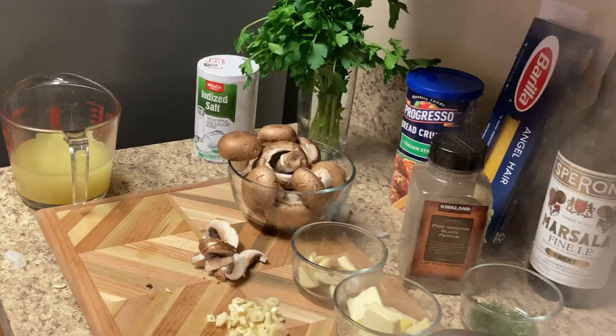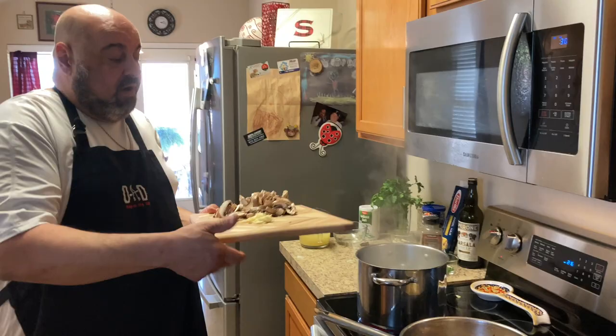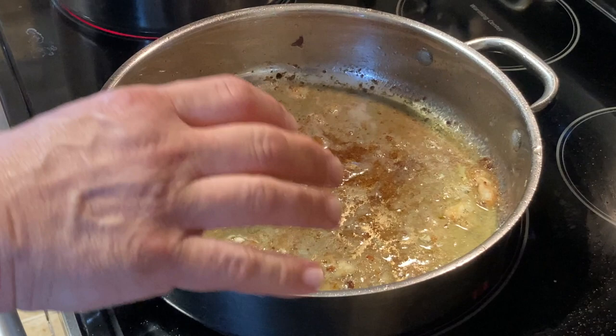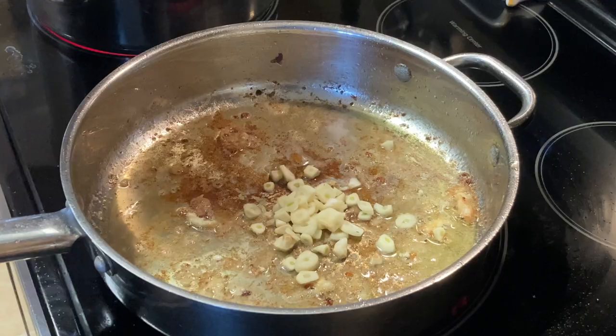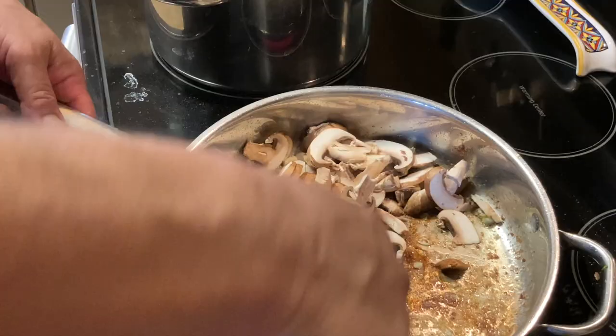Okay, slicing up the cremini mushrooms. We're going to use the same pan that we fried the chicken in because it's got all those nice seasoned bits on the bottom. I'm going to put in about six cloves of garlic and then put the mushrooms in there and let that cook up a little bit.